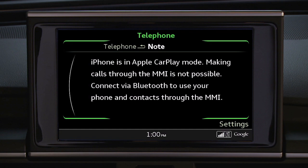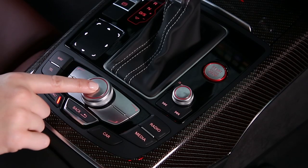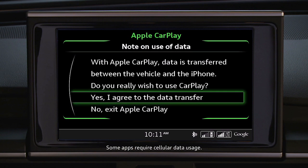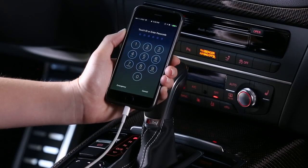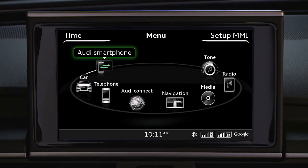You will then see a connection prompt on the MMI screen. Using the control knob, select Activate Apple CarPlay and review and respond to the agreement for data transfer. If your phone is locked, you have the option to permit access to Apple CarPlay on your phone without using the passcode. The MMI display will then go directly to Apple CarPlay.